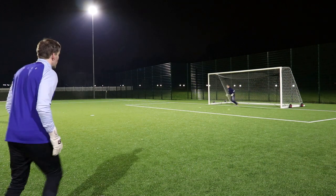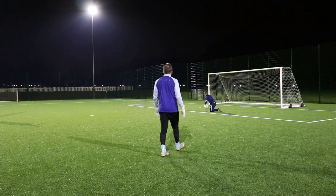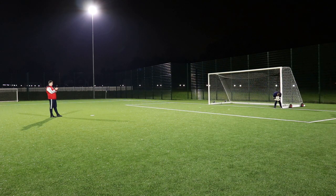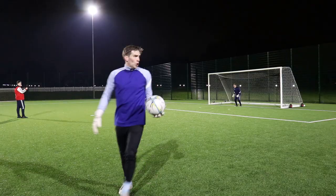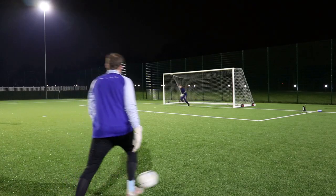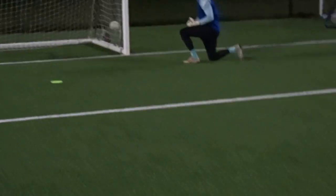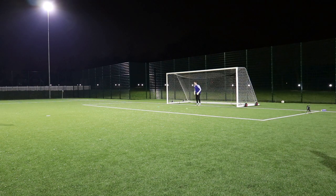We've now moved on to an unannounced practice, where the goalkeeper is unaware of either the service type or the structure of the practice itself. We're adding in a couple of variable elements. The first is there are three cones in front of the goalkeeper, numbered one, two, and three, and we're asking the goalkeeper to vary their dart position. Basically, we're trying to get the goalkeeper out of position so they have to move and get back into position based on where the ball is — which is the second variable.